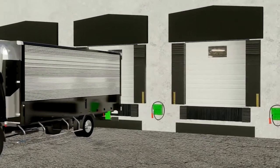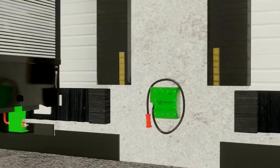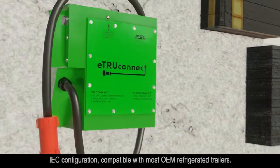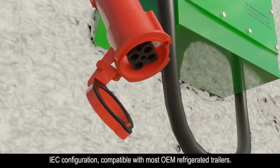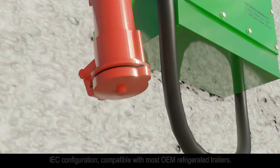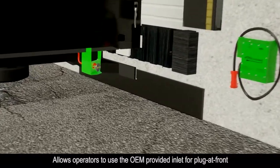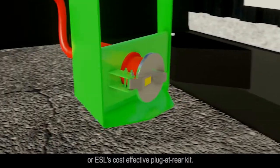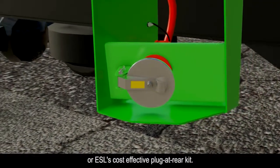ESL's UL-listed eTruConnect provides safe utility shore power to electric or hybrid refrigerated units on truck trailers. Incorporating a standard 4-pin IEC configuration, eTruConnect is compatible with most OEM refrigerated trailers. This allows truck trailer operators to use the refrigerated unit's OEM-provided inlet for plug-at-front configuration, or retrofit their fleet with ESL's cost-effective plug-at-rear kit.